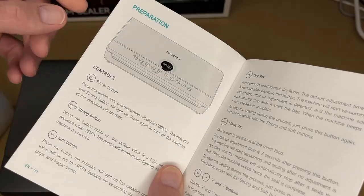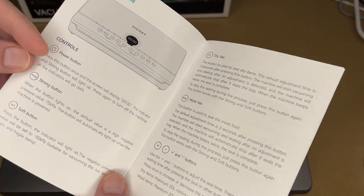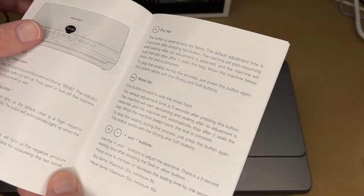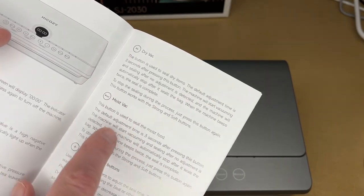The controls include a power button — press it to display zero, press again to turn it off. It has strong and soft suction modes; soft is for things like chips, tea leaves, and other fragile items.